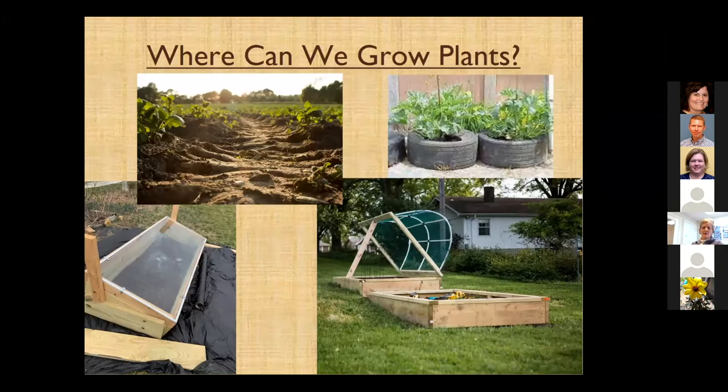We can grow plants in a lot of places. Our traditional garden is in the ground, but there are a lot of different places we can grow them. For those of you not familiar with the picture on the left, that's what we call a cold frame — something where you can harden plants off or grow in the wintertime. Right now I've got some kale and spinach in there and it's doing pretty good.